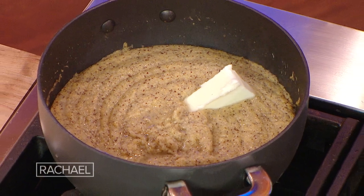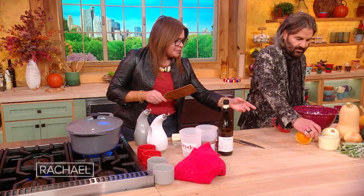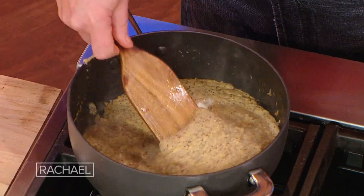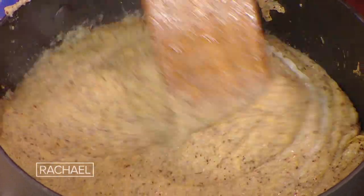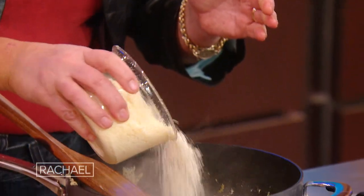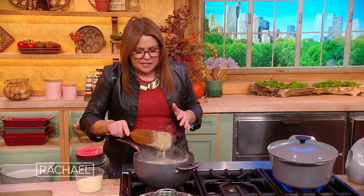You put in a slab of butter at the end. When it starts to get thick but still pourable — like this — thick but still pourable, towards the end of the cooking process, we stir in a few tablespoons of butter and we add Parmigiano or Pecorino cheese. You can mix them together, it doesn't matter. That's how we finish the polenta. Now we're just gonna keep that warm.